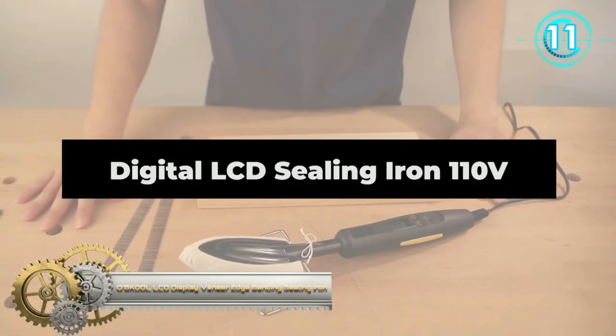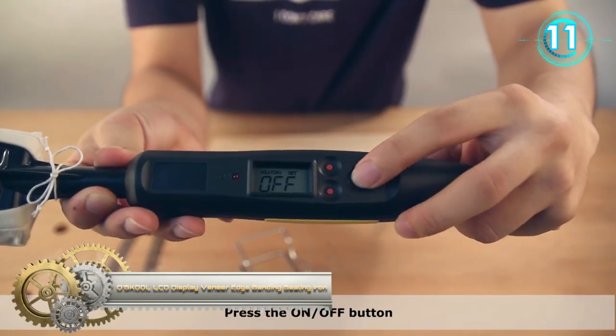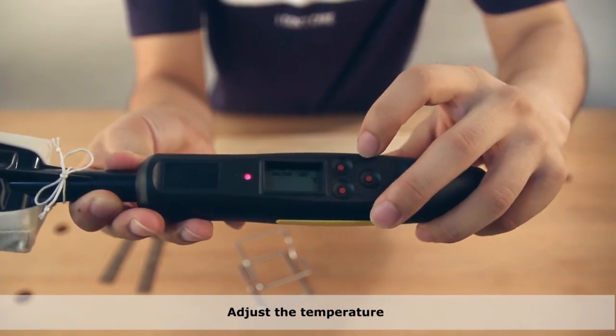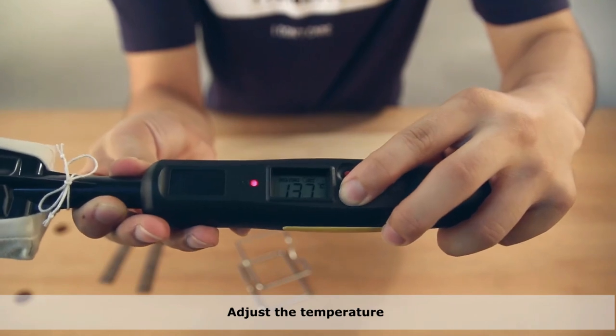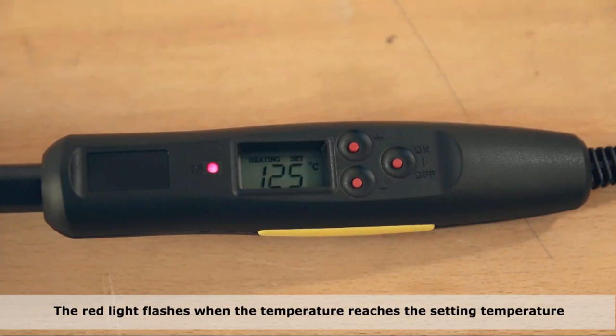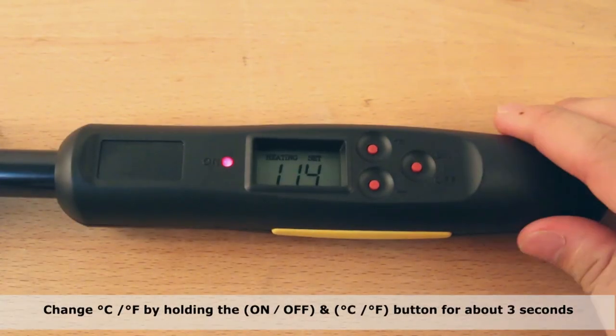The LCD edge banding sealing iron features precise thermostatic control providing temperatures from 100 degrees Celsius to 220 degrees Celsius. The LCD screen shows the accurate current temperature. It's easy to change the temperature setting — a touch of a button can switch it from degrees Celsius to degrees Fahrenheit.